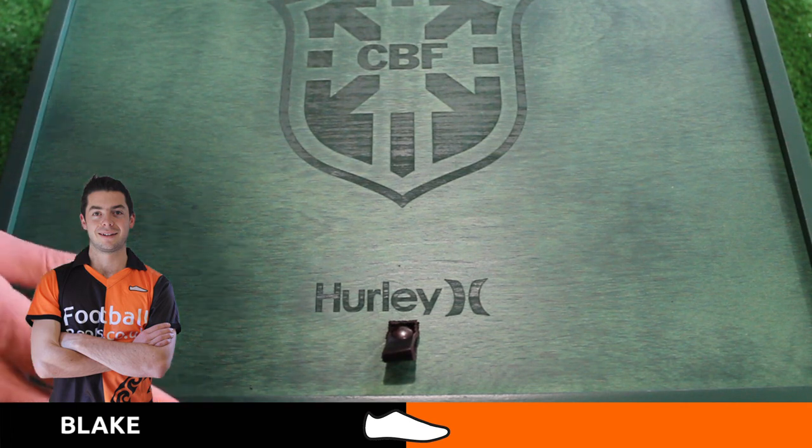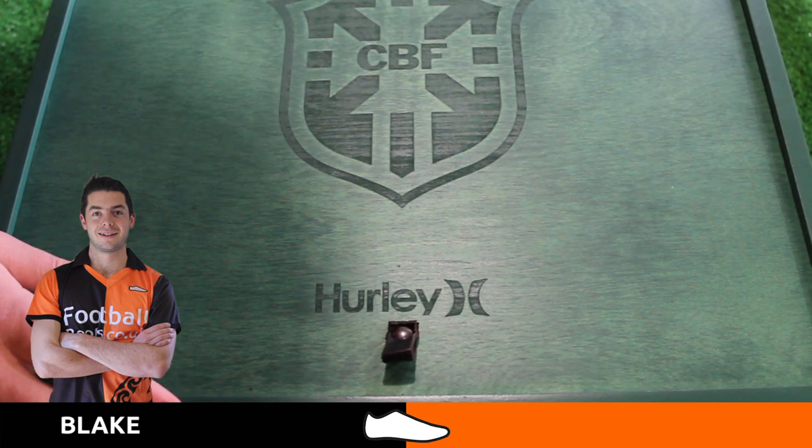Hi, Blake from footballboots.co.uk and today I'll be unboxing something special from American clothing company Hurley.